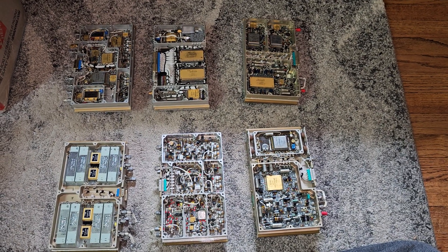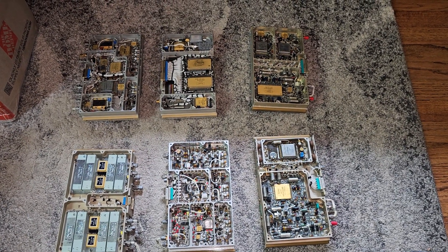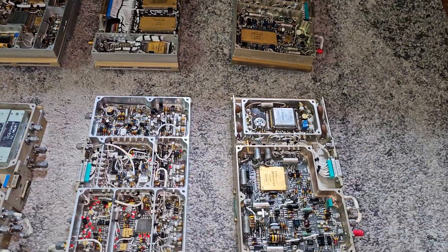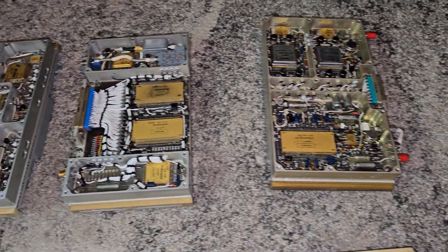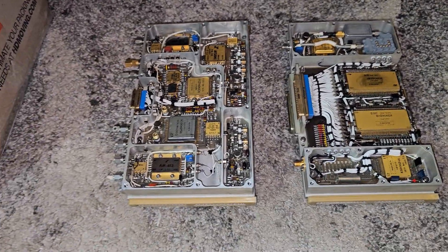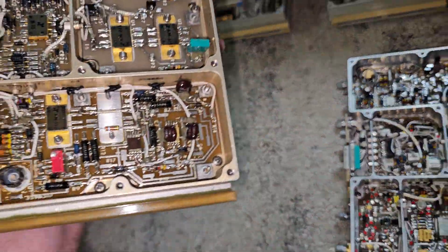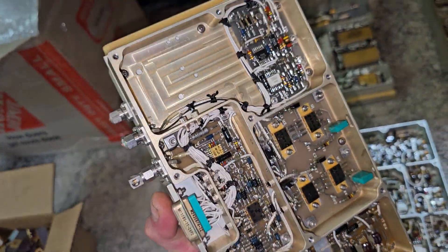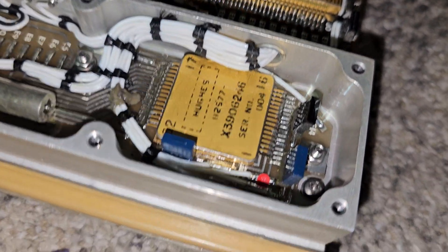All right guys, I figured I'd give you one more treat this week. These boards I got about a month ago but I never decided to show a video yet. These boards are actually prototype units for the F-18 Hornet radar that was used in 1980. Again, these are prototype boards — you can tell by the serial numbers. You can see a serial number over there: 004, 003, 002.